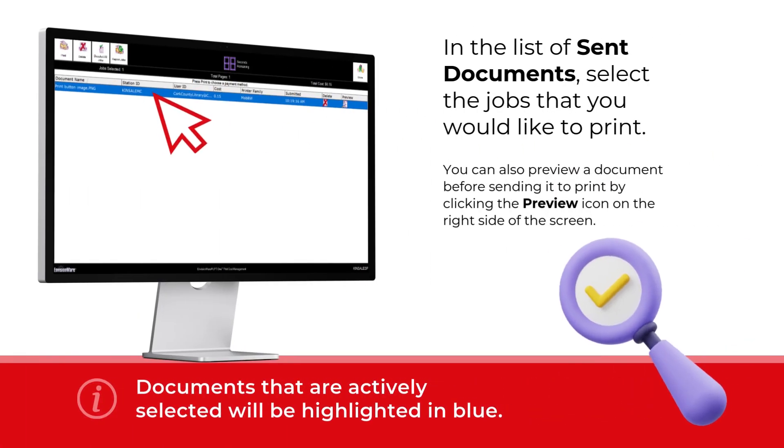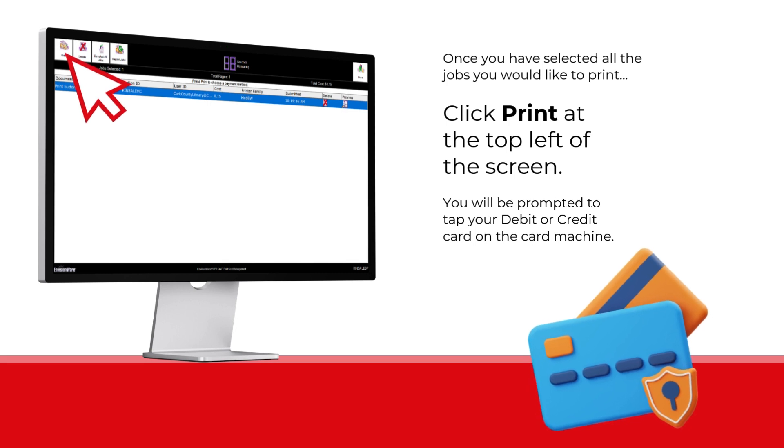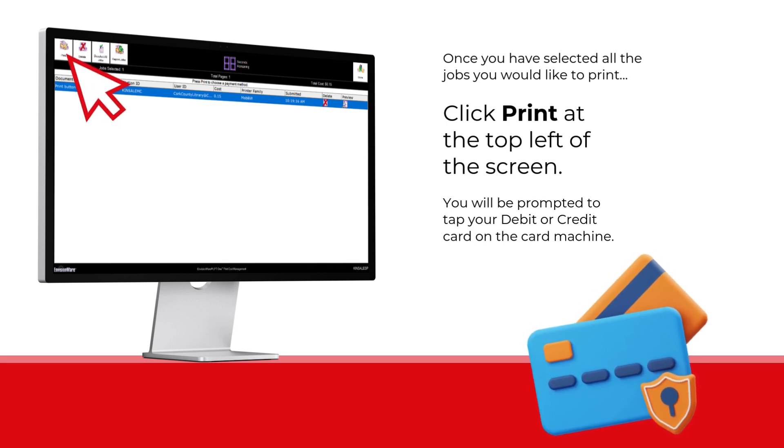When you enter your login details, you will be taken to your sent documents for printing. Select and highlight the document you want to print. You have the option of previewing the document on the right-hand side of the screen. Once your document is selected, press the print button on the left-hand side of the screen.